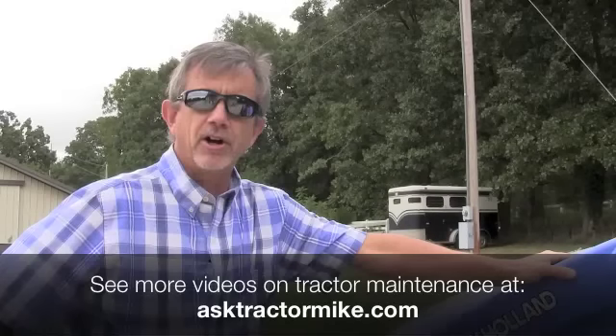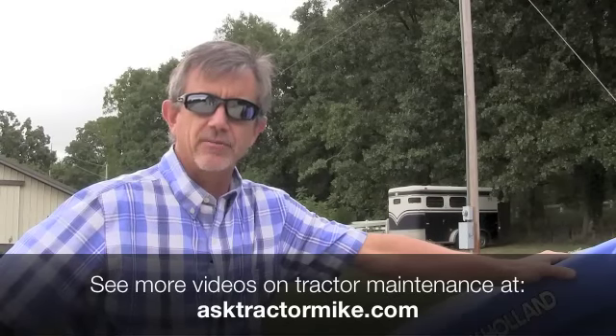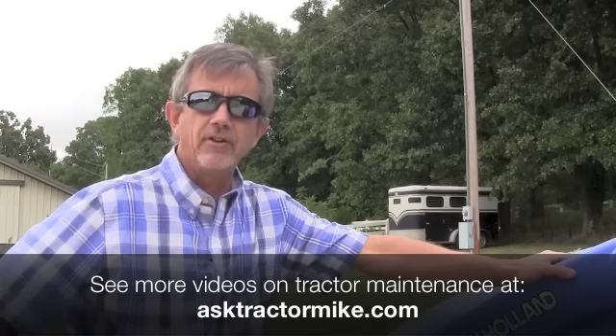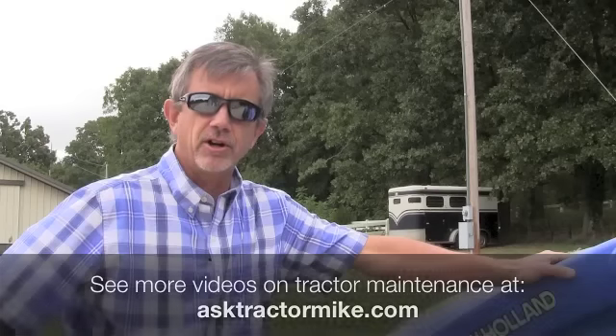Hello, it's Mike from AskTractorMike.com. If you're doing brush hogging late in the season, late in the summer or early fall, there's a danger to your tractor that you need to be aware of. Every few minutes when you're brush hogging, you need to be looking down at your temperature gauge. And if the temperature gauge starts creeping up, you've got a problem that I know we've got on this tractor here today, and I'm going to show you how to take care of it.